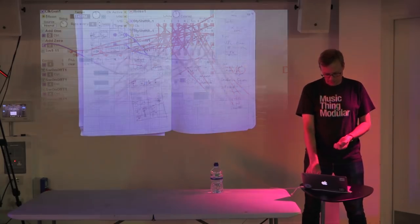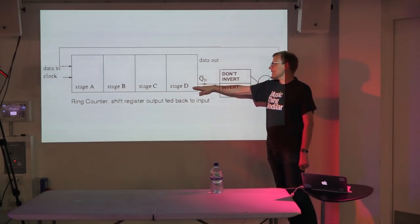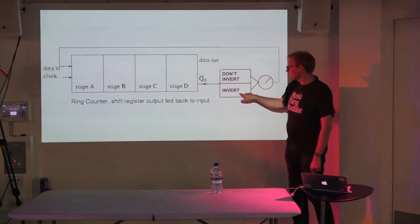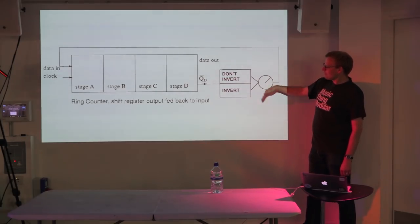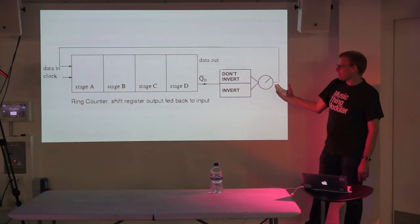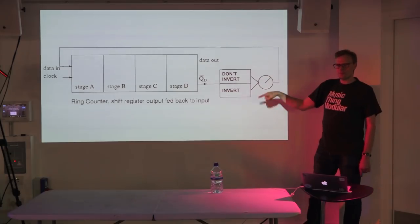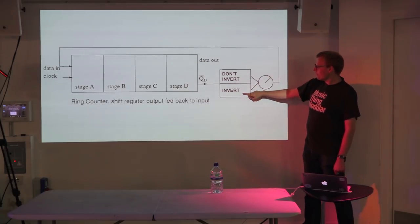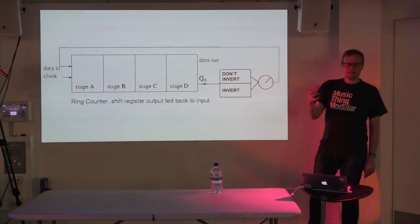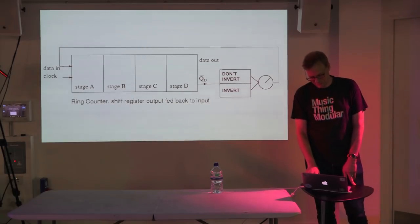I had a key breakthrough where I worked out I could do this: the shift register output is either a naught or a one. In one version you invert it — if it was a one it becomes a naught. The other version you leave it. There's a thing that lets the system choose between the inverted or non-inverted version with a bit of randomness. If you never invert, it loops forever in a repeating sequence. If you always invert, it loops for twice as long, then plays upside down. In the middle it adds randomness.